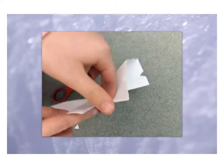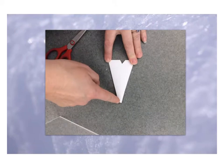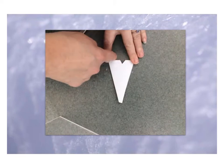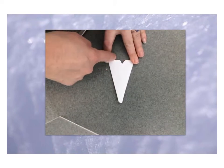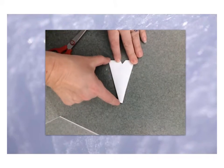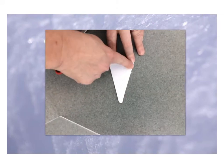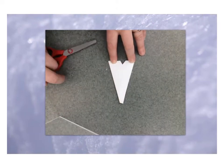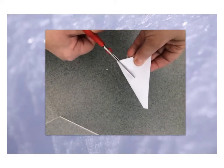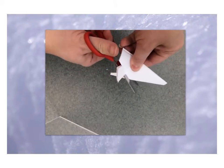Now that we've cut off the tip — which is the middle of our snowflake — and a little bit off of the edge of our triangle so the outside is interesting, it's time to do some more interesting cuts along the sides. Remember, you don't want to cut off a whole side or your snowflake will fall apart, because the folded sides are what hold the snowflake together. You can cut off quite a bit without losing your sides, but you have to be careful.